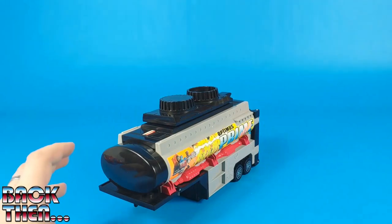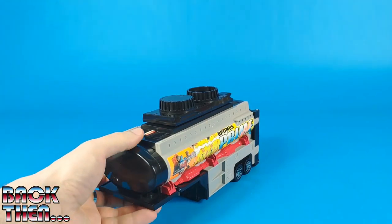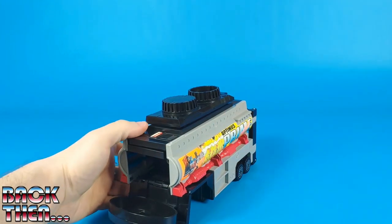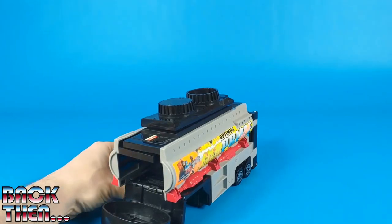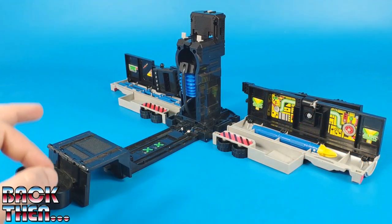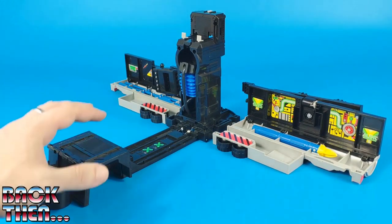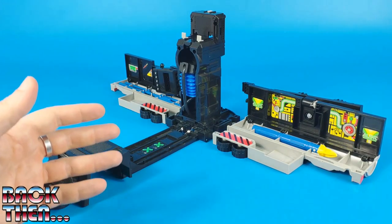Let's now move on to the trailer. According to the instructions we won't have to do much since it has automorph. We just have to pull this shell down and push this little grey button down here. Wow — it is quite impressive because this is a very heavy toy. There are several springs to push it backwards, and when it hits the table the sound it makes is really loud.